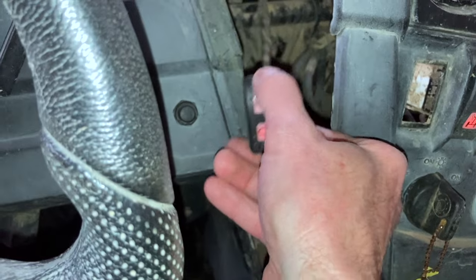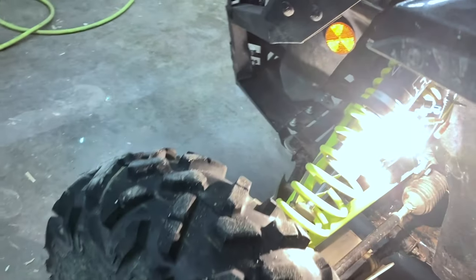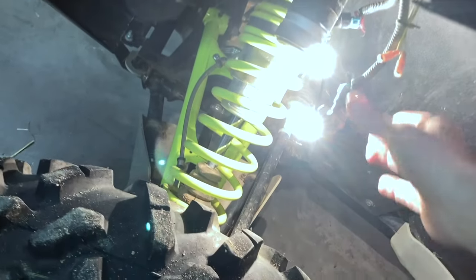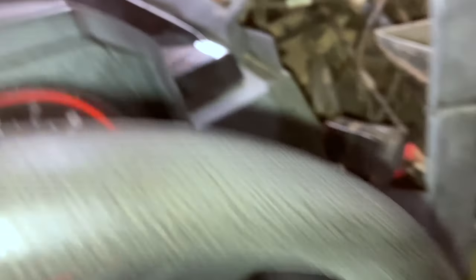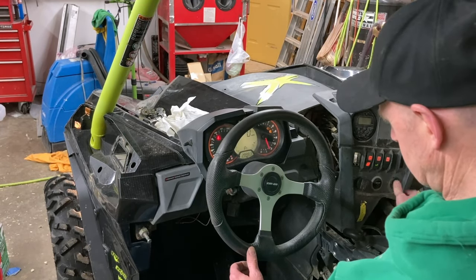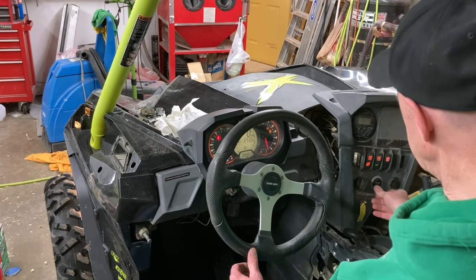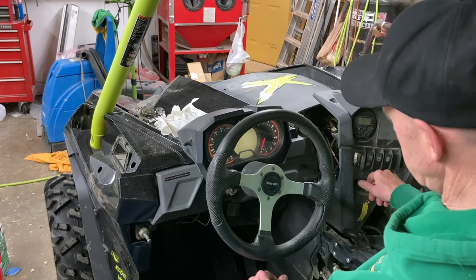The indicator just popped on — check it out, both bulbs! So that cleaning did it. Let's see if we can figure out what the code is. I'm going to start it; we'll see if the check engine light goes back on real quick. The light came back on, so now maybe we'll go get a code.